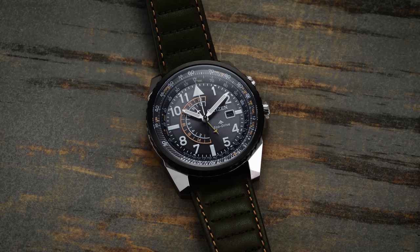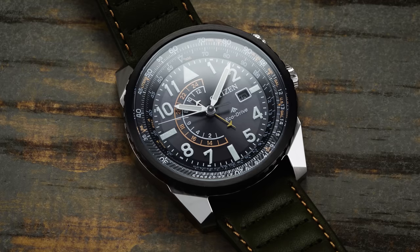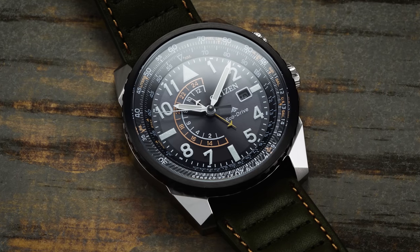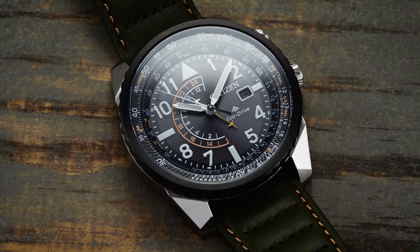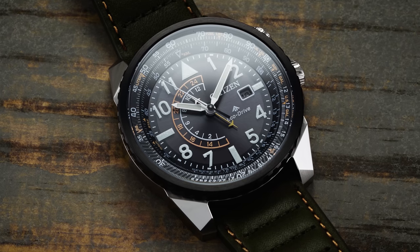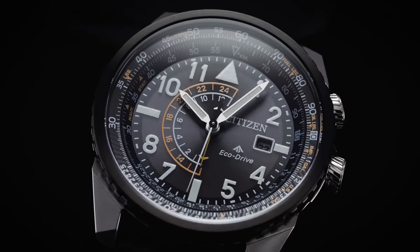The watch can be charged with artificial or natural light, with natural light charging it quicker. For the advancement of the second hand, it advances in the typical manner of a quartz watch. One thing to keep in mind is that second-hand variants may not line up perfectly with the markers — one of the trade-offs that comes with quartz technology.